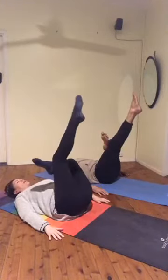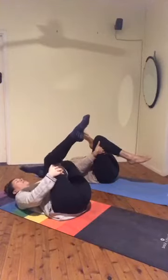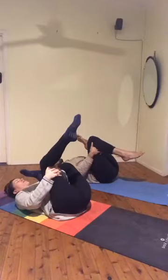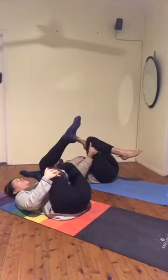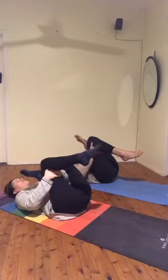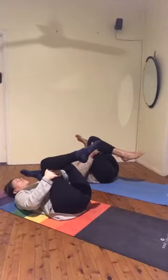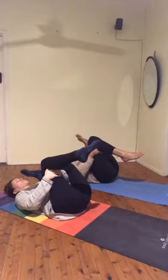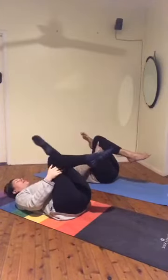Leaving our right leg where it is, we're going to bend the left knee, scoop our arms through and grab hold behind your thigh. Gently pull that right leg into the body. Pushing away with our right elbow, helping that right knee externally rotate out to the side. Pulling in with the left side. Find your stretch. Relaxing the upper body. Try not to clench in the jaw. Continuing to breathe deeply. Taking one more inhale. Exhale, uncrossing the legs and hugging your knees back into your chest.